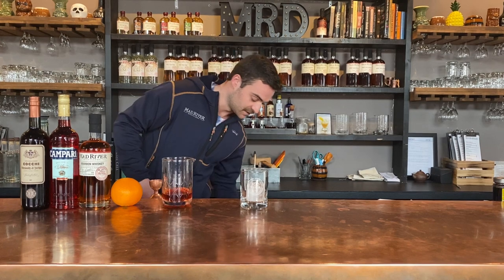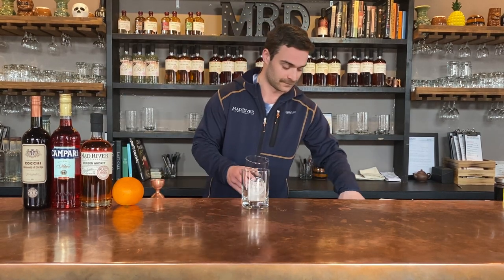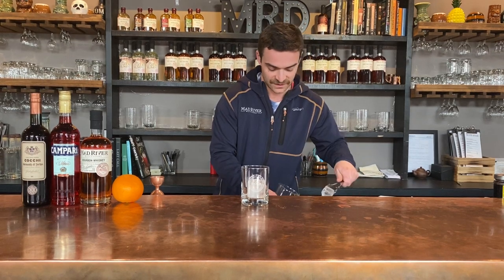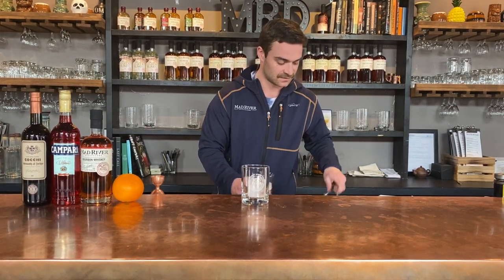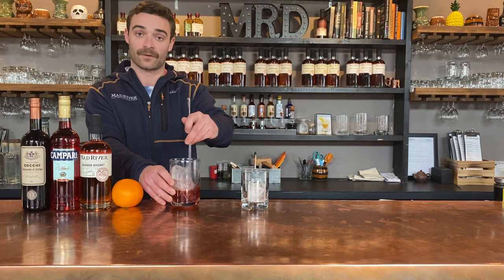Negronis are a stirred cocktail, so you're going to want to use a mason jar and either a bar spoon if you have one at home, or your largest spoon available. Add the ice. And when stirring, you want to do a countdown from about 10 seconds. It's definitely a cocktail that you want diluted a bit. It is very spirit forward.